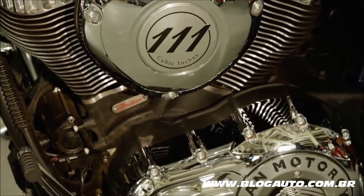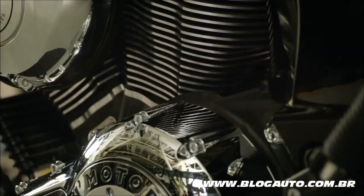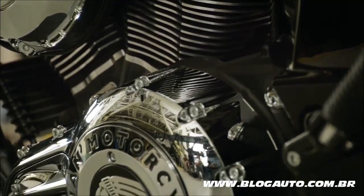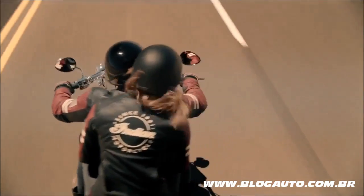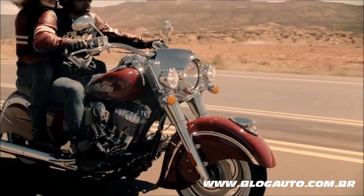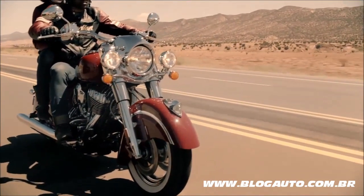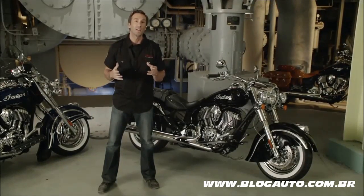The Thunder Stroke 111 was developed concurrently with a cast aluminum chassis to provide every Chief Classic rider with outstanding handling. The Chief Classic delivers confidence-inspiring low-speed handling, smooth cornering, and excellent high-speed stability.